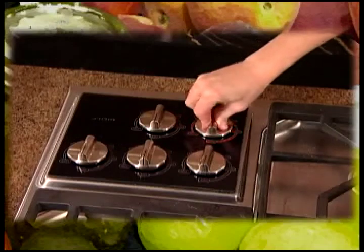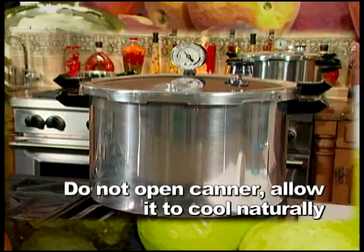When the timed process is completed, turn off the heat. Do not open the canner. Let it stand undisturbed. Do not force cool the canner.